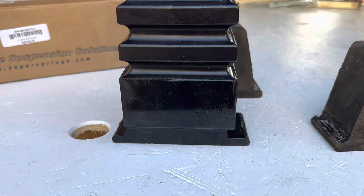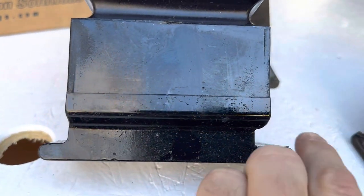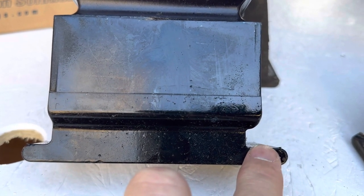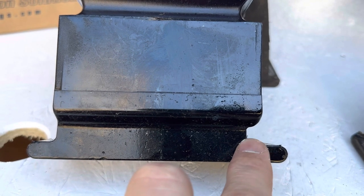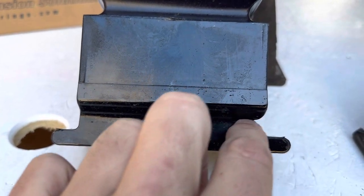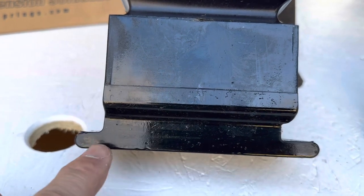They do make a set for the front which I think we're also going to add, but let's go ahead and get these installed underneath. They should go in just about as easy as they came out. Note that this side is flush and this one has a notch in it — this is the part that goes in the rear. So facing the rear of the vehicle, the notched end goes in first and then you pop the front side in.